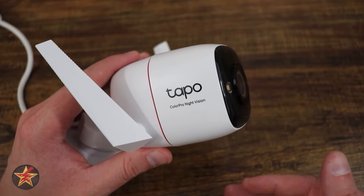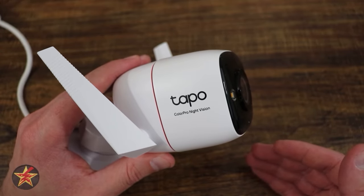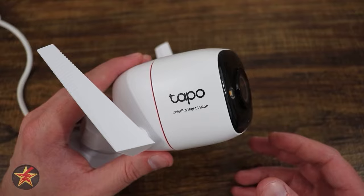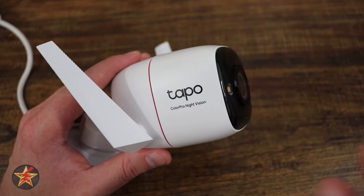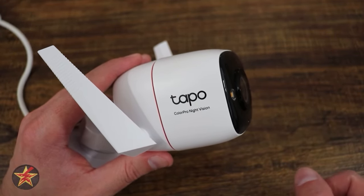No extra peripheral is good, but if you have a lot of things on your Wi-Fi network and don't have a robust enough access point, you could bog it down by adding more devices. Not saying this camera bogs it down, but if you're an avid IoT enthusiast, just be mindful of that.